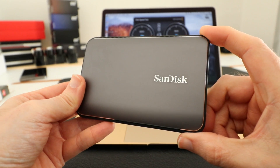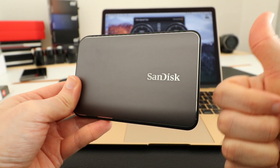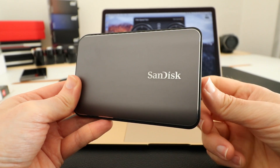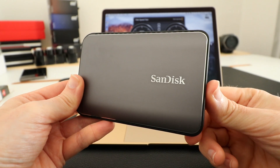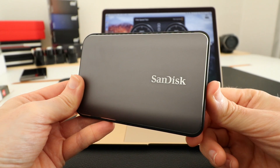This is the SanDisk Extreme 900 portable SSD and I'll leave a link to this in the video description. Thanks very much for watching — please do hit that like button if you enjoyed this video, check out the links in the description, and I'll see you again soon in another video on the Geekanoids channel.